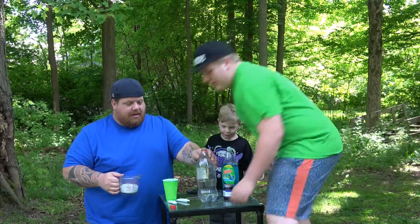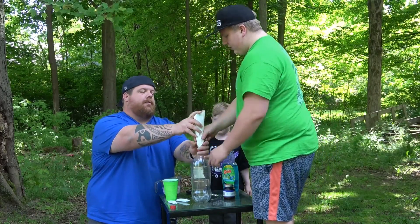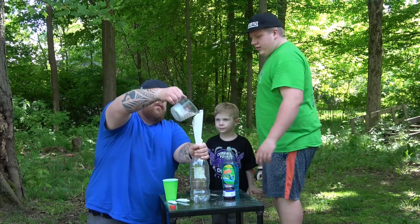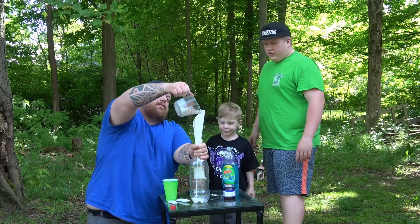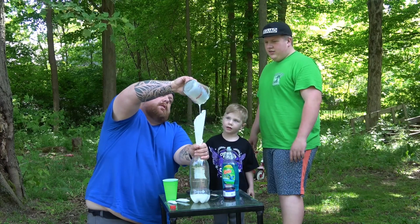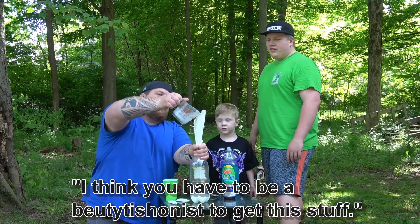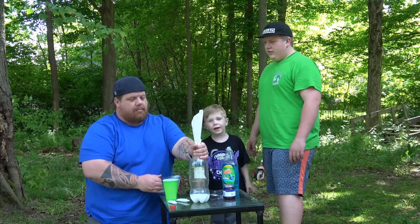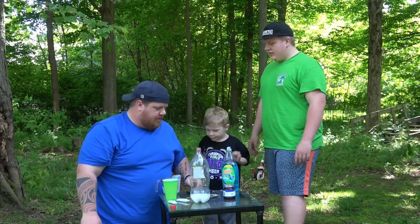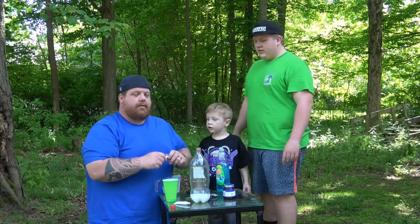So first, you take some hydrogen peroxide. We don't have a funnel, so we just made one. This is a 40% hydrogen peroxide cream developer from the beauty store. I think you have to be a beautician to get this stuff or something. We're going to pour all the stuff in there. Then we're going to take in — and this is optional — adding in food coloring.